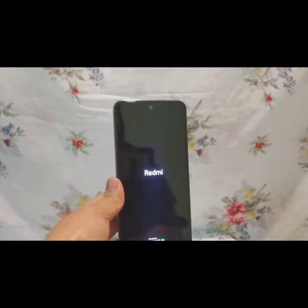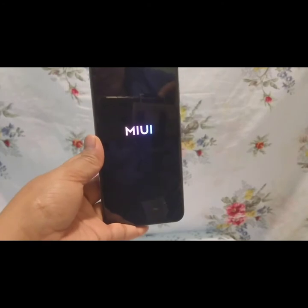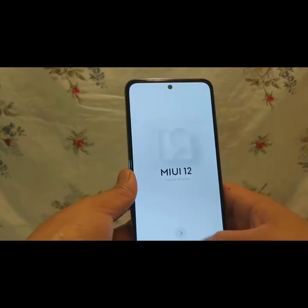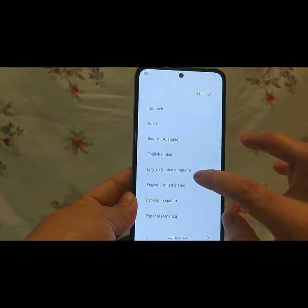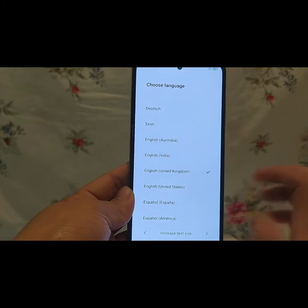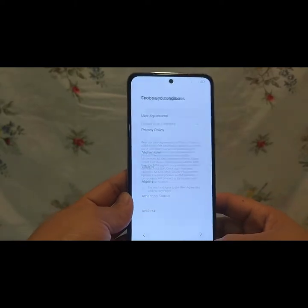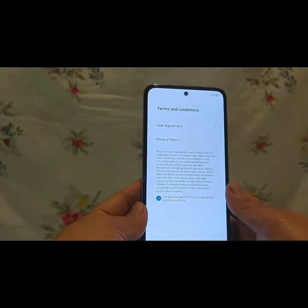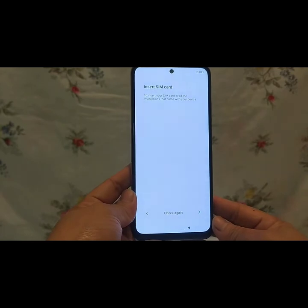I-open na natin, i-set up na natin yung ating unit. Ayan na lumabas na yung MIUI. Meron ilang katanungan na dapat mong sagutin, katulad ng language — yung preferred language mo. Kalimitan sa atin is English United Kingdom, yun lang ang sinelect ko. And then choose yung country — ang pinili ko dyan is Philippines. Basta maiintindihan mo, ang lahat naman tayo ay marunong na mag-set up ng cellphone.